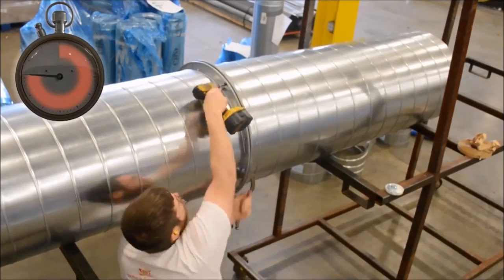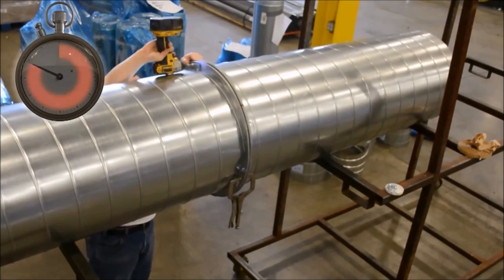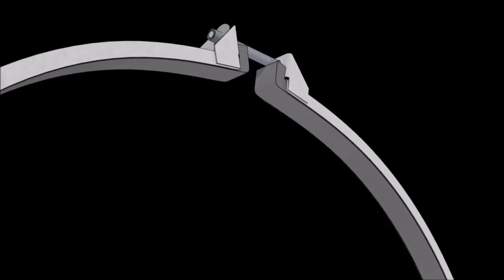To assure all points are secured and tightened properly. With a barrel clamp connection system, the first thing to note is that the tech is not applying butyl to the face of the flange.